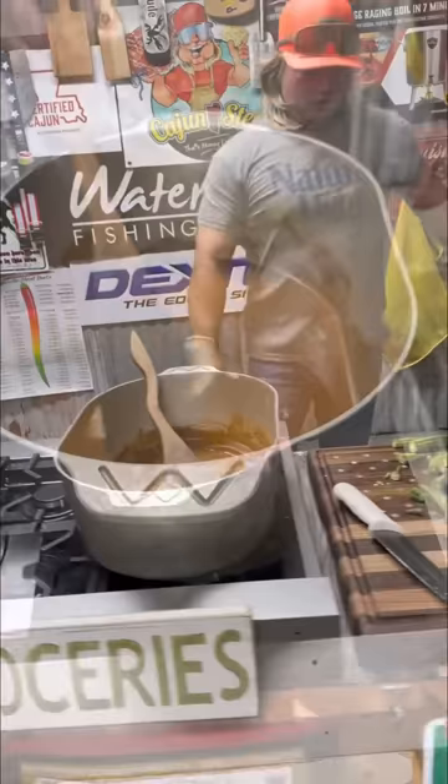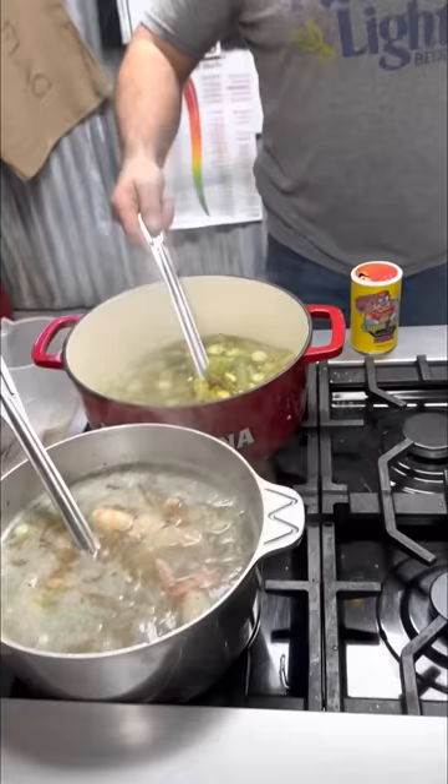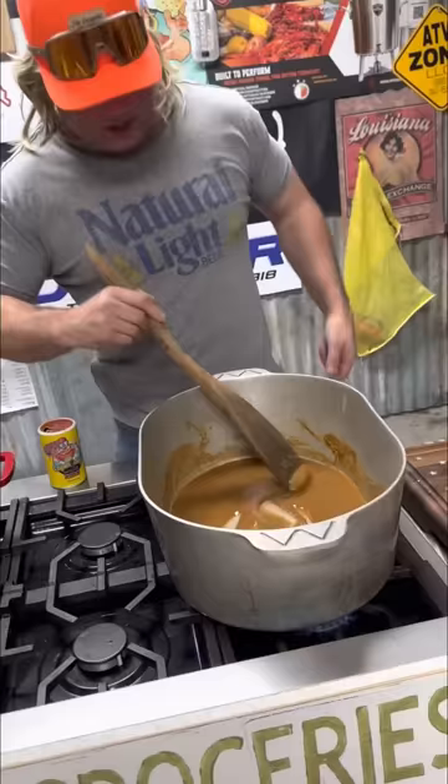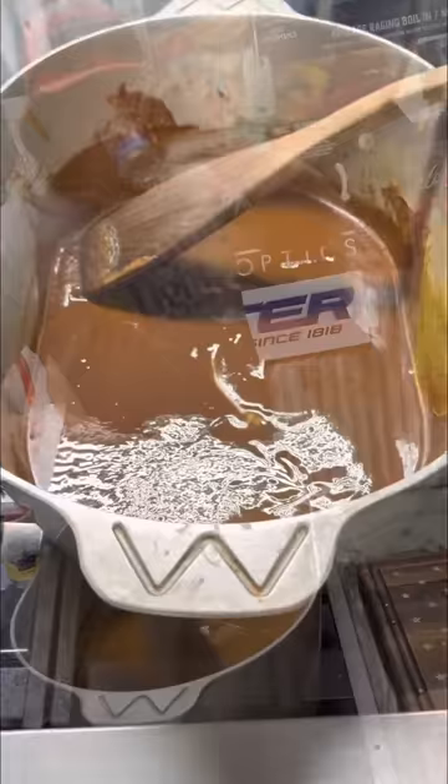Now check out that roux — that color is getting there. But check this out: homemade seafood stock right here. That's the key. We're gonna smother that down. Right here we got the okra — we call that de-sliming the okra. Keep cooking that down but don't forget about your roux; you don't want to burn it. I got that roux like I like it. That holy trinity and that garlic — check that out.